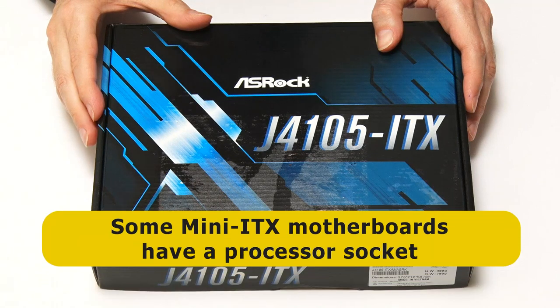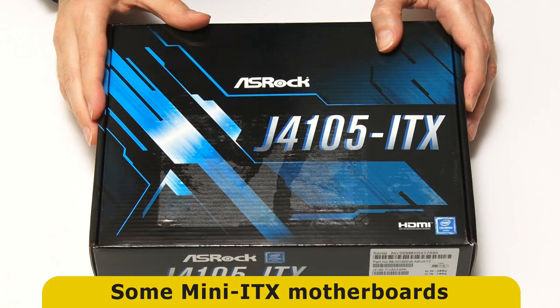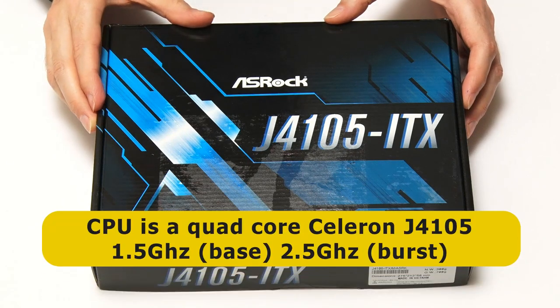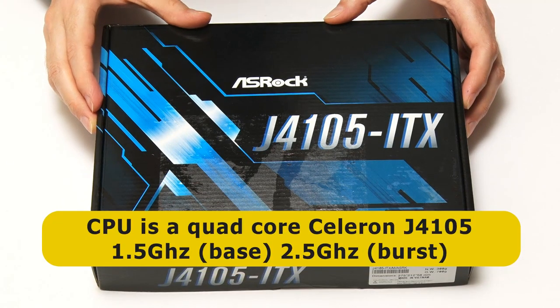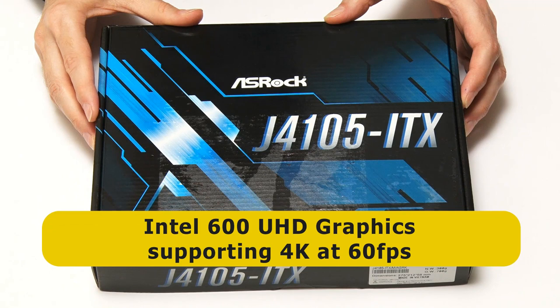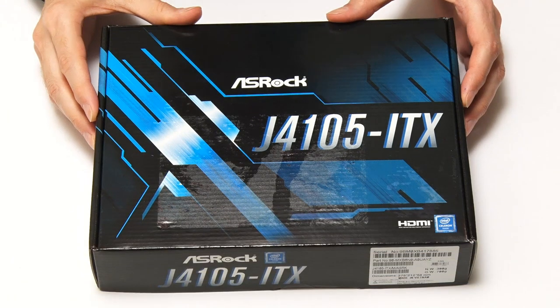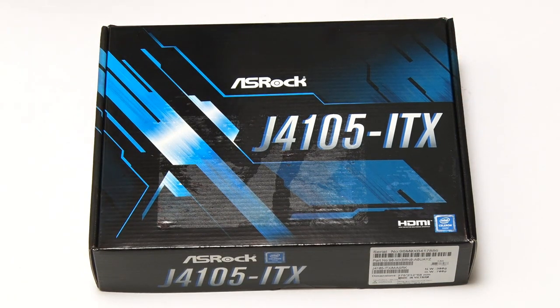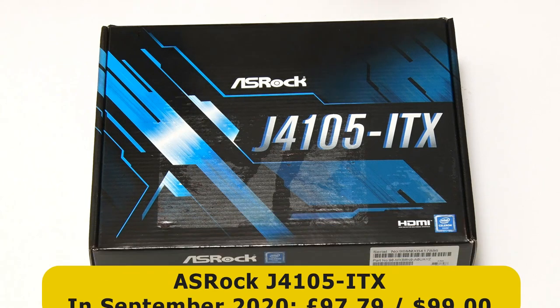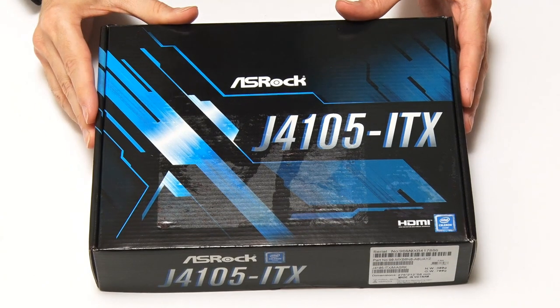It's also worth noting that while some Mini-ITX motherboards have a socket into which a processor needs to be fitted, others have a processor pre-installed. This board is one of those, with an integrated quad-core Intel Celeron J4105, which has a base frequency of 1.5 GHz bursting to 2.5 GHz, plus integrated Intel UHD 600 graphics supporting 4K output at up to 60 frames per second. I purchased this board in September 2020 from Amazon UK for £97.79, around $99 on Amazon.com. You often have to shop around to get a good price on a Mini-ITX motherboard with an integrated processor.